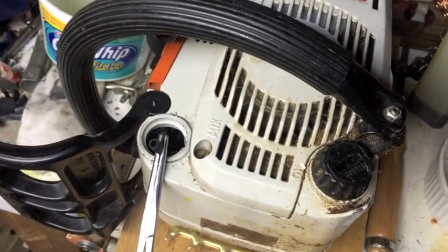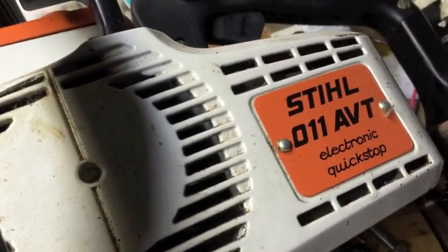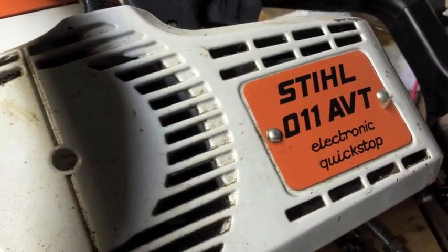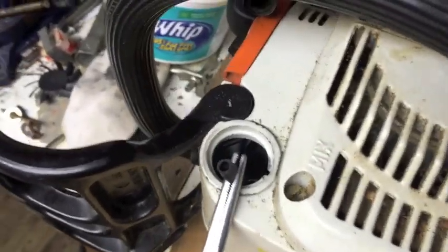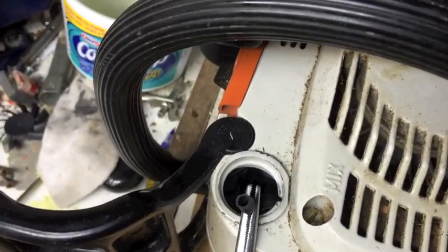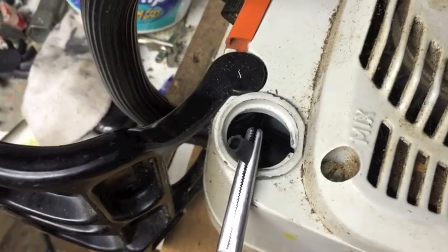The project today is to work on the old Stihl 011 AVT chainsaw that I pulled out again, just a little bit of tune-ups and see why it's kind of misbehaving.